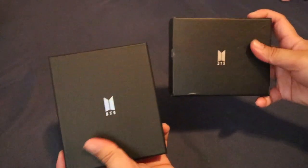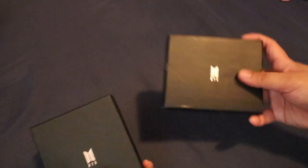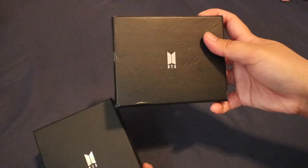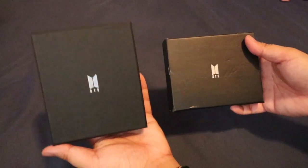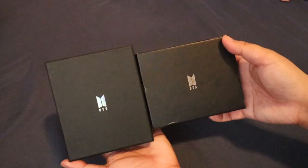Yung texture ng box naman, ito sobrang gaspang. And ito naman is okay lang, sakto lang — hindi siya magaspang, pero smooth. And guys, look — this one is a portrait one, and ito yung landscape.